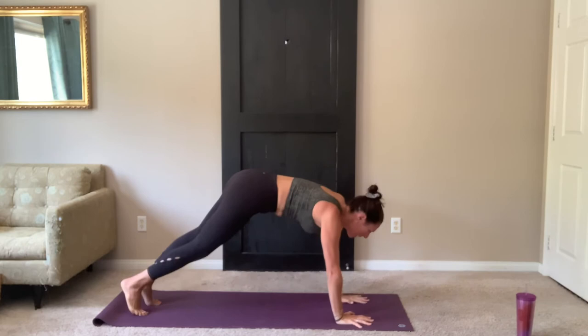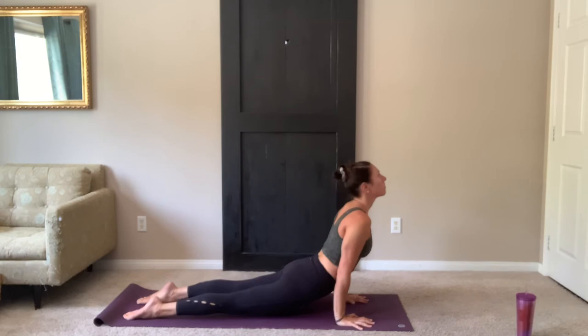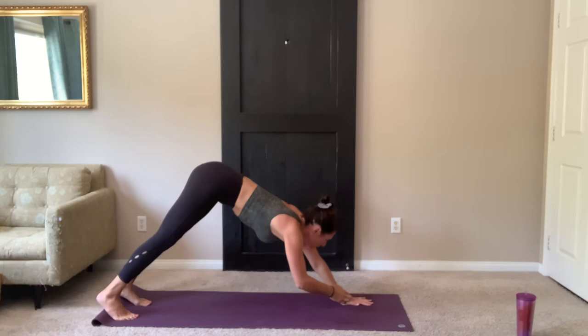Exhale, lower the leg. Bring it back to plank. Stay here to inhale. Exhale, inhale. Slow your breath.